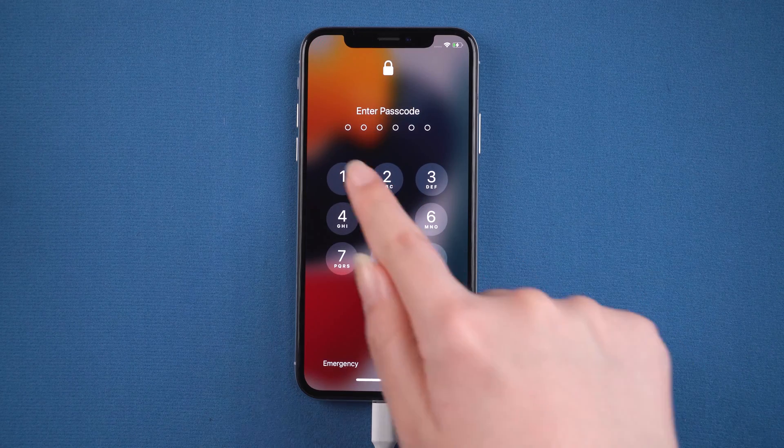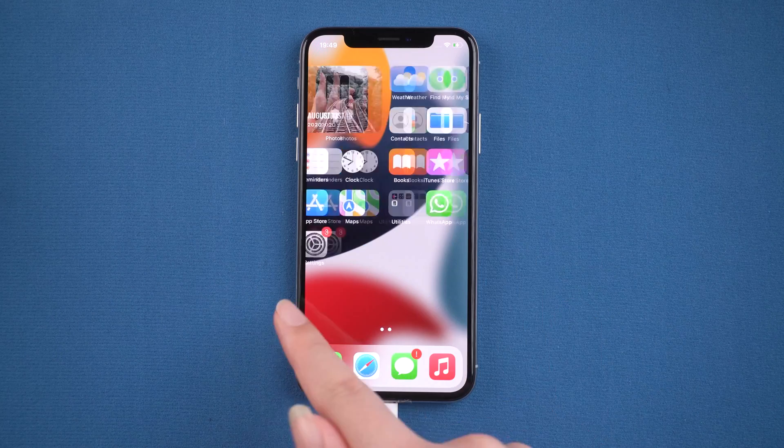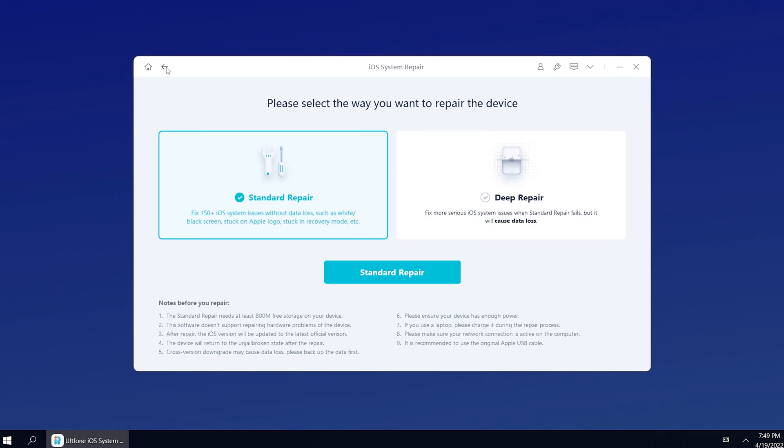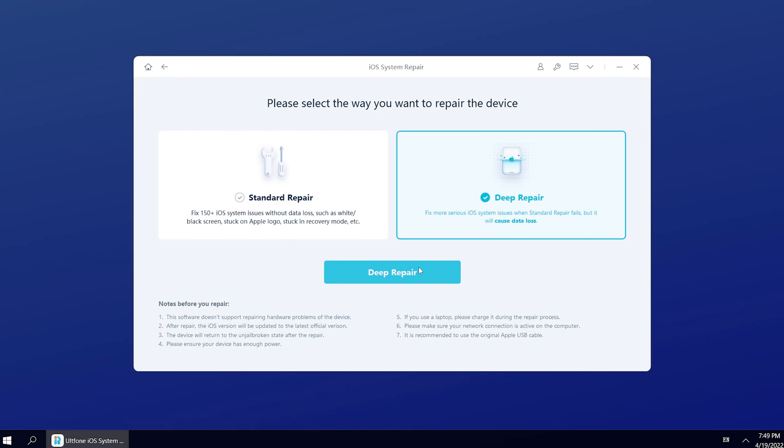This time we successfully entered the password and then went to the home screen. It's so easy, right? If you accidentally forget your password, you can use Deep Repair to remove the screen lock, but this feature will erase all data.